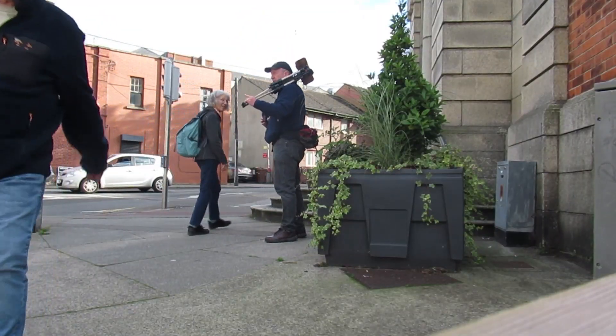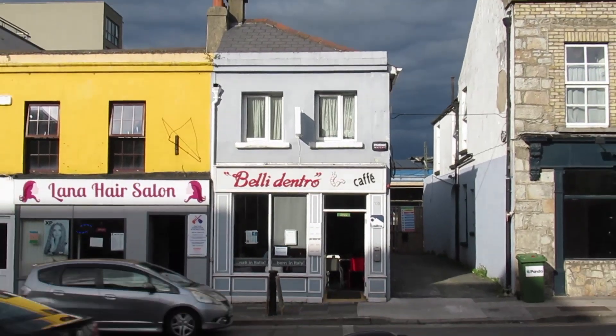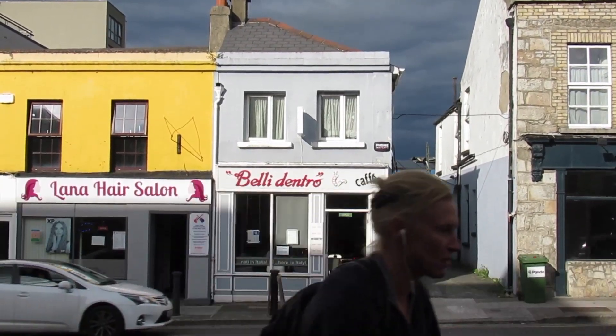Yeah, it looks pretty good. What do you think? I like it. I love alleys. If I do the cafe and you do the alley, we could do kind of the same angle. The light's going to change, maybe, but it's not bad right now. I don't think they're going to look alike at all, though.